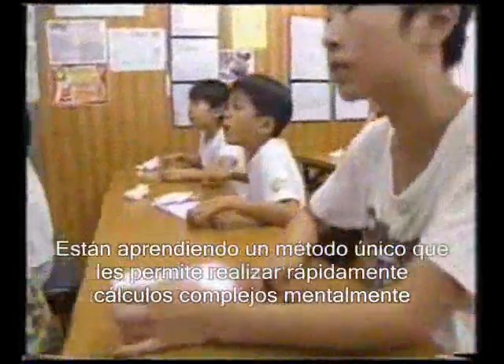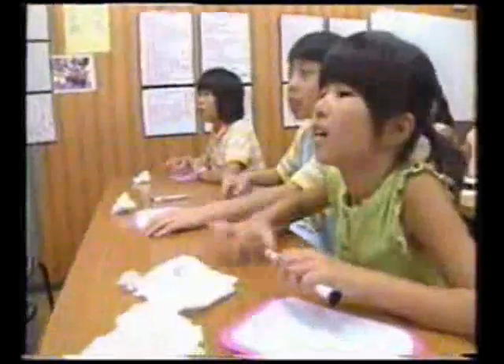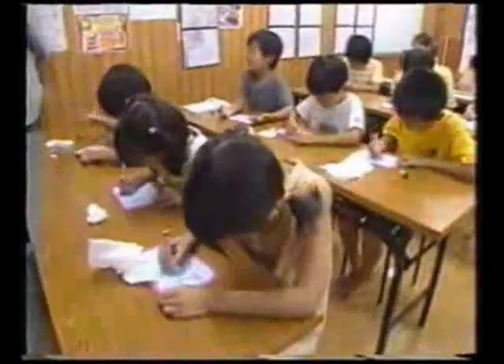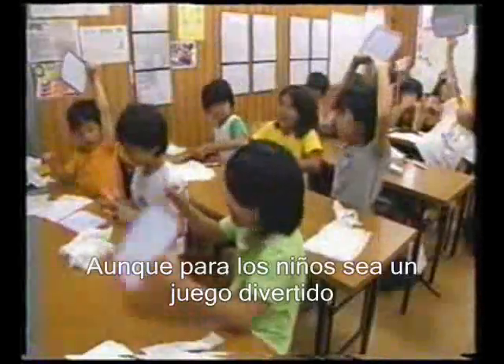Well, these children find it easy. They are learning a unique method that lets them instantly perform complex calculations in their heads. It is known as the Flash Anzan method. This mental training will be a valuable aid throughout their education, but to the children, it's just a hugely enjoyable game.